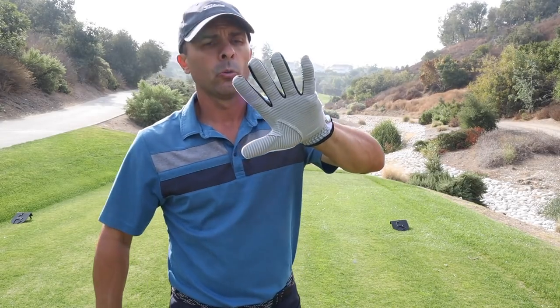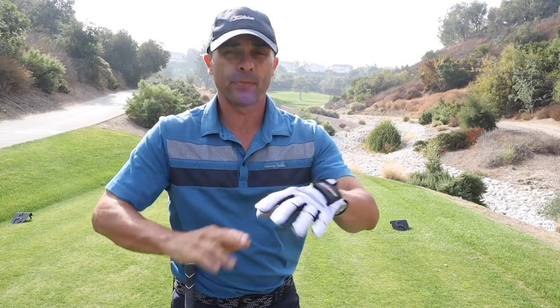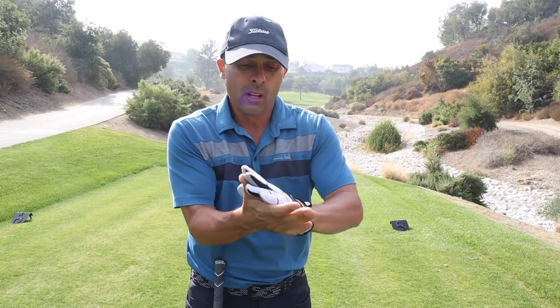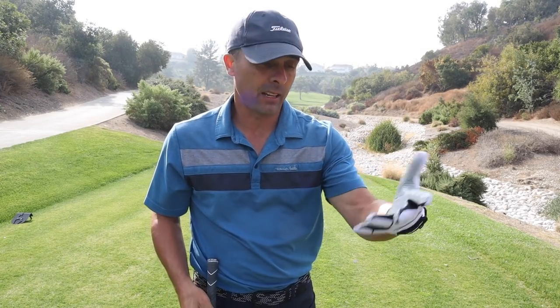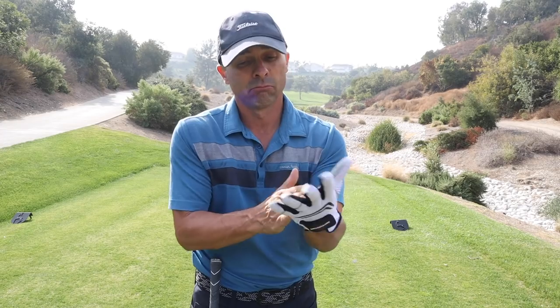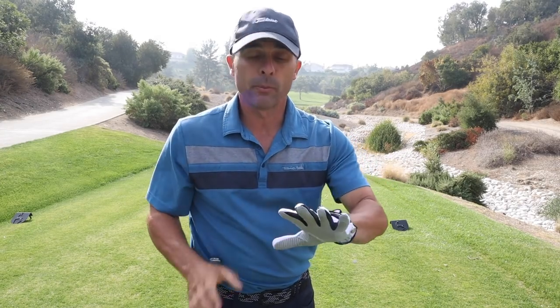Ready to rock and roll. They say this thing will not tear, will not harden. I'm just gonna use it in this video and do everything today. I'm really gonna try to put it through as many elements as I can and see how it performs.